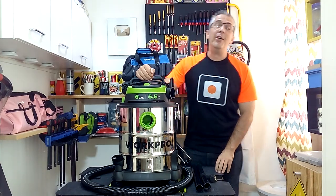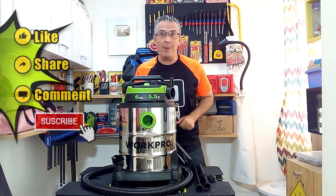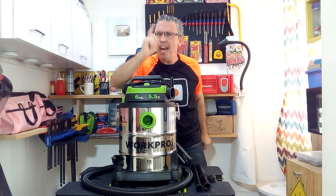Thank you for watching this video. Remember to click on like, share, and leave me your comment. Don't forget to subscribe to my channel, and I will see you in my next video.